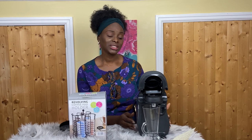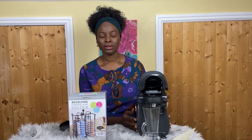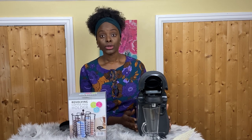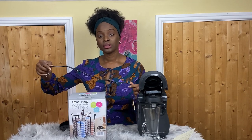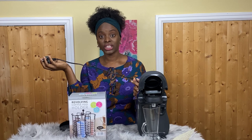Now, reasons to avoid buying this machine. As much as I love it, there are things that make me wonder if they actually thought it through. Number one: the cable is extremely short. I can't even get it around my waist — it's that short. You will need an extension lead if you want to plug this in anywhere.